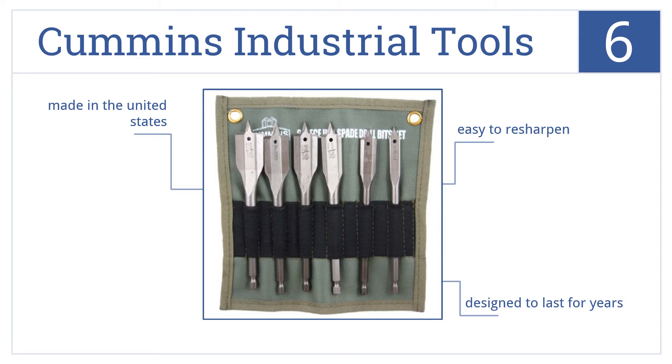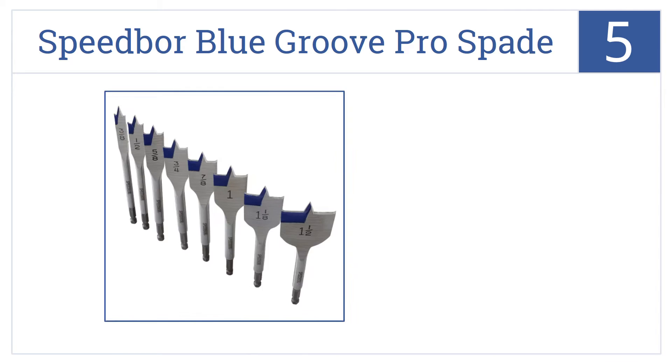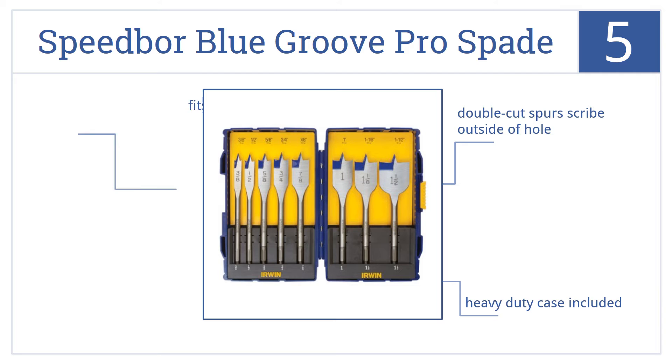At number 5, the Irwin Tools Speedbore Blue Groove Pro Spade Bit Set contains an extra-wide 1.5-inch wide spade bit, making it a great set for everything from electrical work to doorknobs. Double-cut spurs scribe the outside of the hole, and they fit all standard quick-change chucks. A heavy-duty case is included.